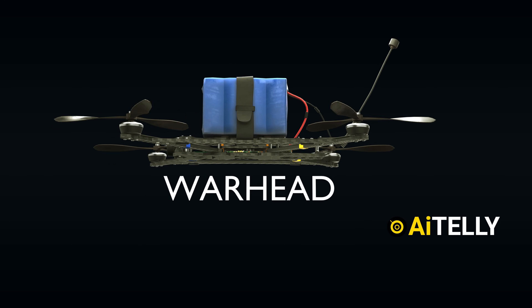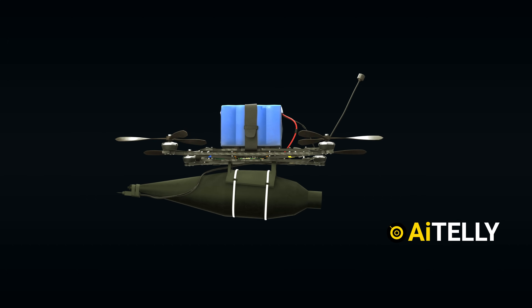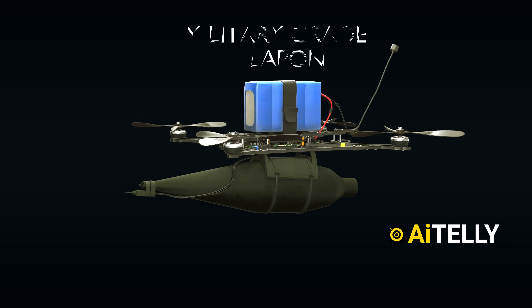Finally, a warhead is required. This RPG, costing between $100 to $500, could be secured underneath using cable ties, turning this civilian drone into a military-grade weapon.